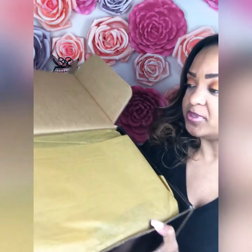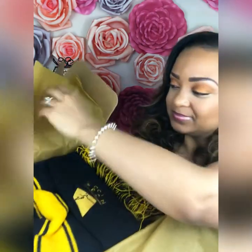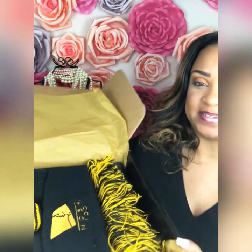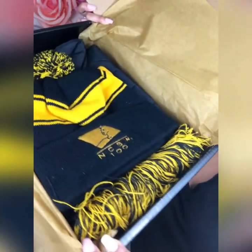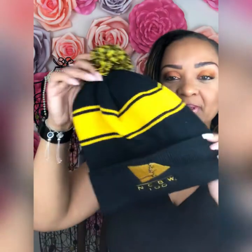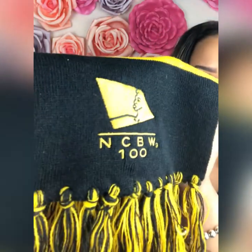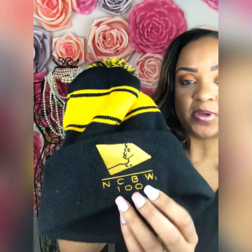It has some really pretty gold paper in there with chapter colors. So what we have is a nice little hat — very cute — with a nice scarf. The scarf is a pretty nice long scarf. And you have an embroidered Candace on the hat and the embroidered Candace on the scarf as well.